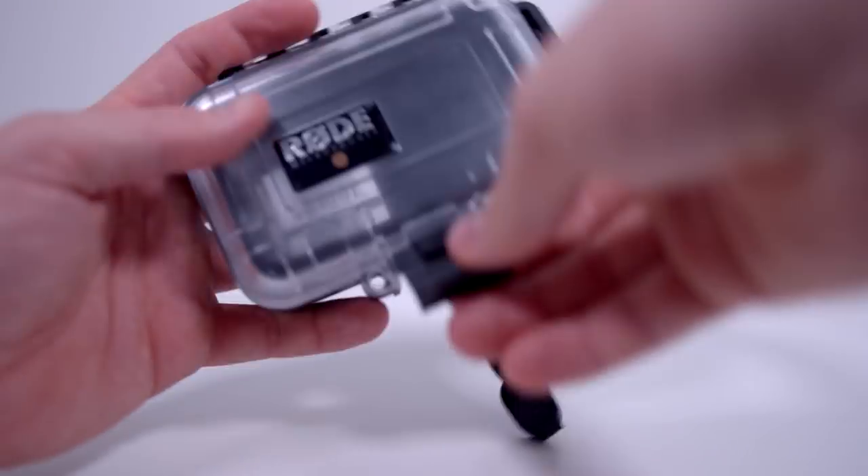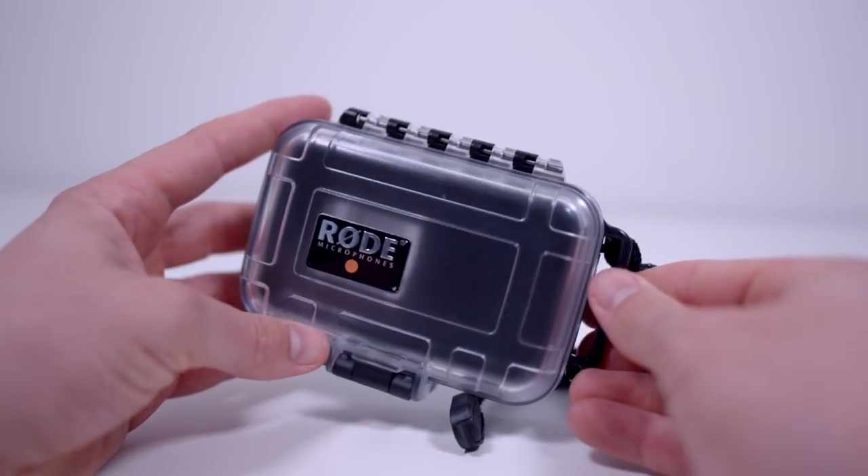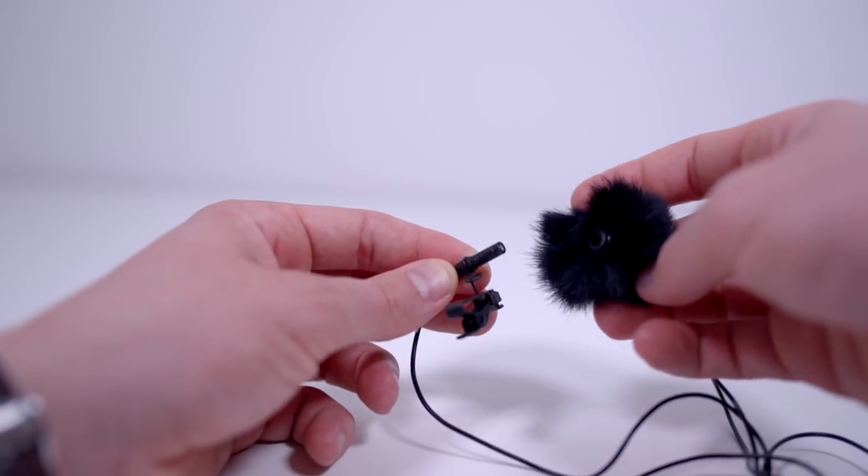When I bought the Rode lav microphone it came with a little hard carry case, which is really cool, and it also came with a windstock on top — although as you can see, that has gone missing. The Giant Squid microphone doesn't come with a case but it does come with a windstock, which is really cool — that blocks some of the popping and wind noise. You'd probably need a proper dead cat to get rid of most of the wind noise if you're using the microphone outdoors or in a windy location.